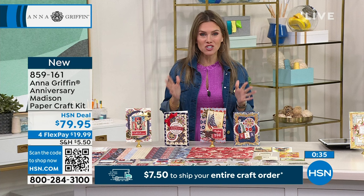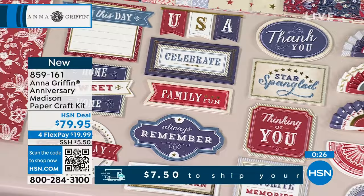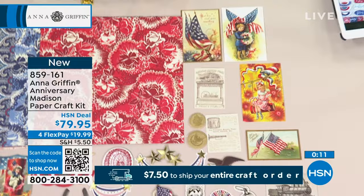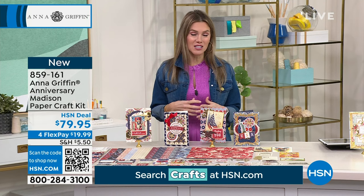Get this home. I love having beautiful signature pieces — you keep this in your collection, you don't have to use them all. You can make as many or as few cards as you need for the year. Get it today while we have our big Craftiversary event and while we're celebrating Anna Griffin being here for 14 years. Don't forget, at the bottom of your screen you can see $7.50 to ship all of your crafting items today.